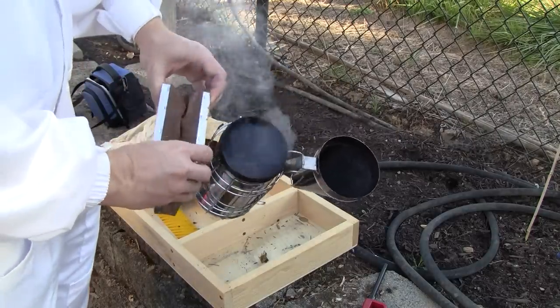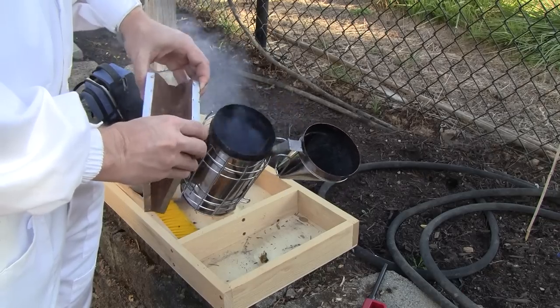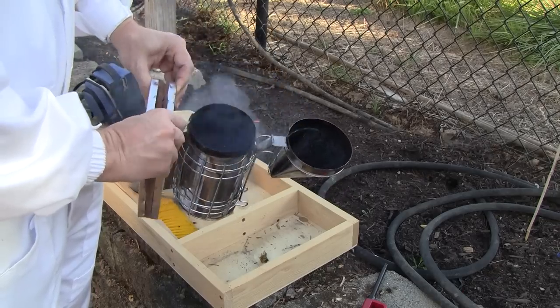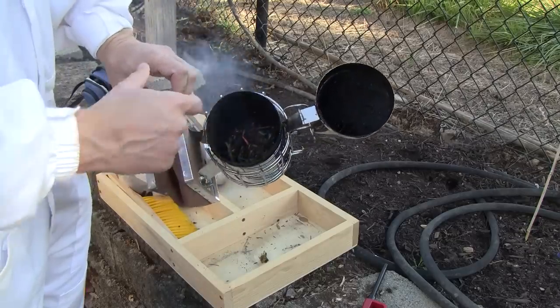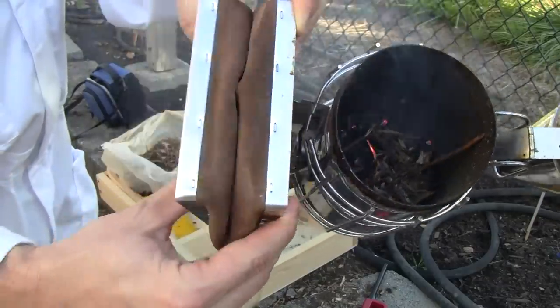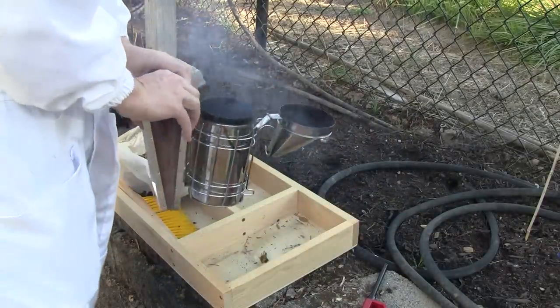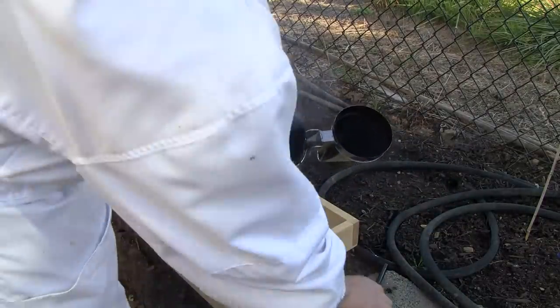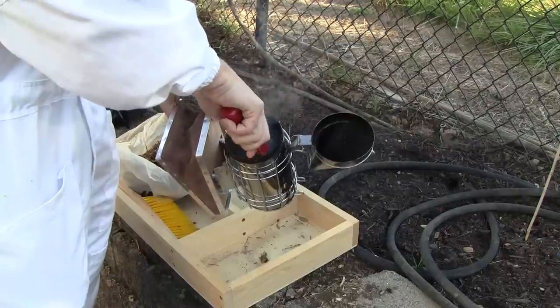I throw that in there and the fire goes out. But I have some good coals in there — they glow orange when you puff the air in. I want to see some more flame still, so I'm going to relight my paper. Just a little bit of paper in there.